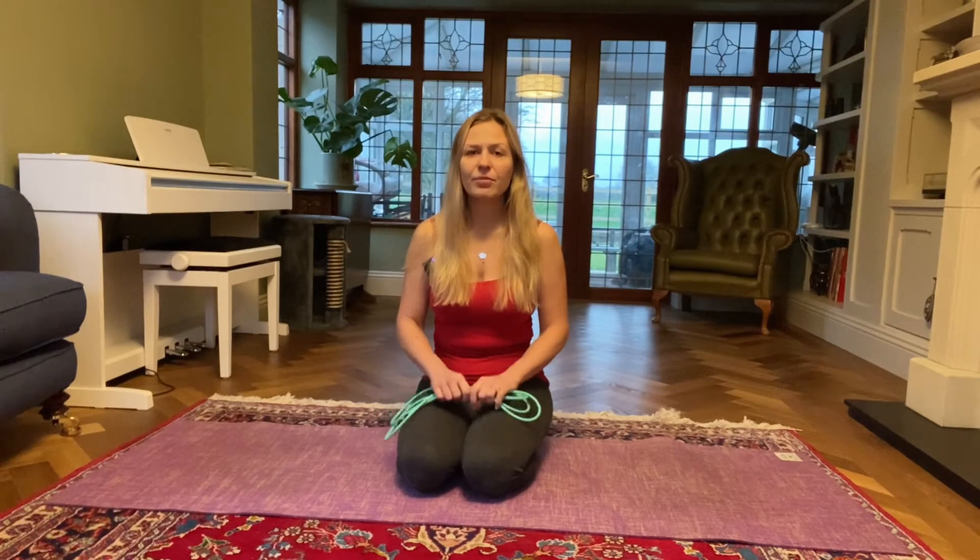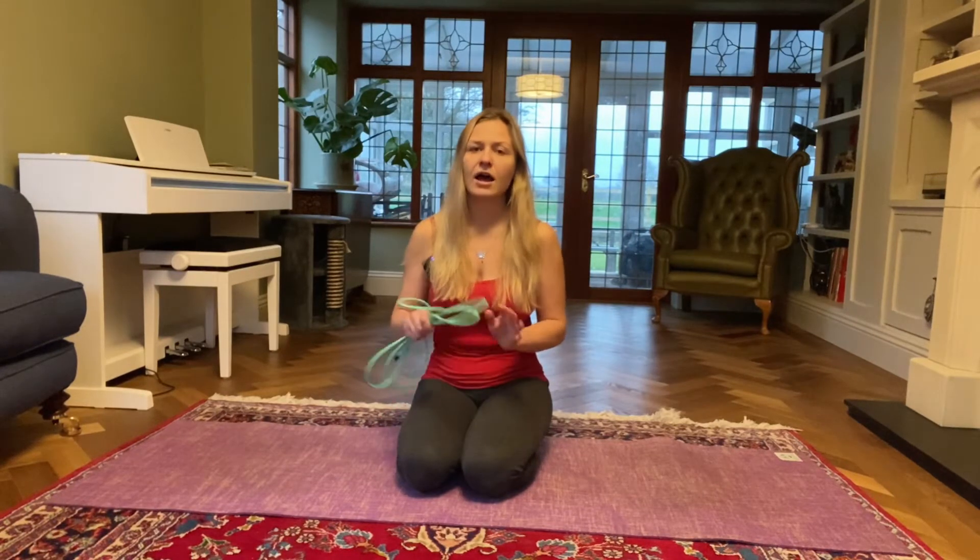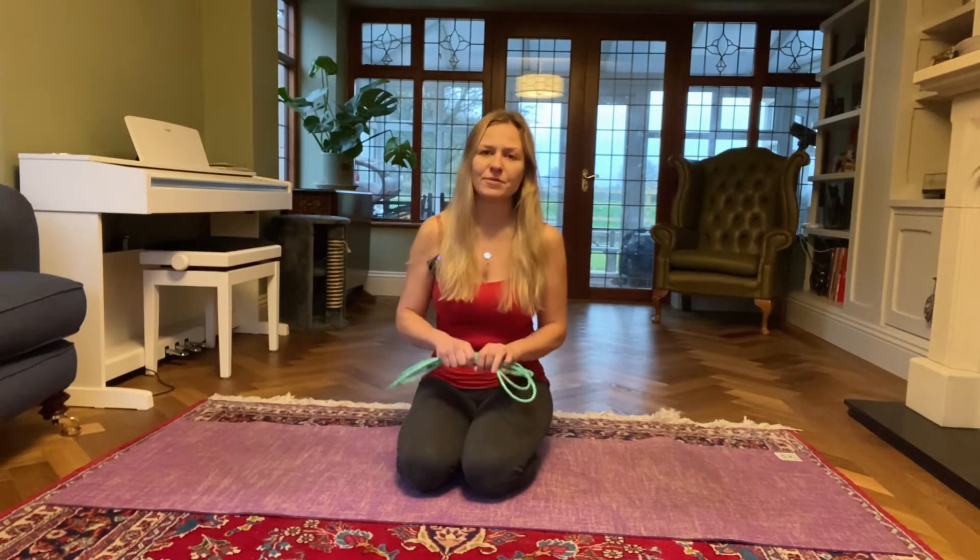Hi everyone and welcome to day 13 of our lockdown yoga series. My name is Claudia and I'll be taking you through today's practice. So today is going to be a nice and gentle class where we won't do any standing postures — we will remain either seated or lying down on our mats. It might be handy to have a strap for today's class, or if you don't have a strap maybe a scarf, or in my case all I could find was a skipping rope, so I'm going to use that to help you with a few postures.